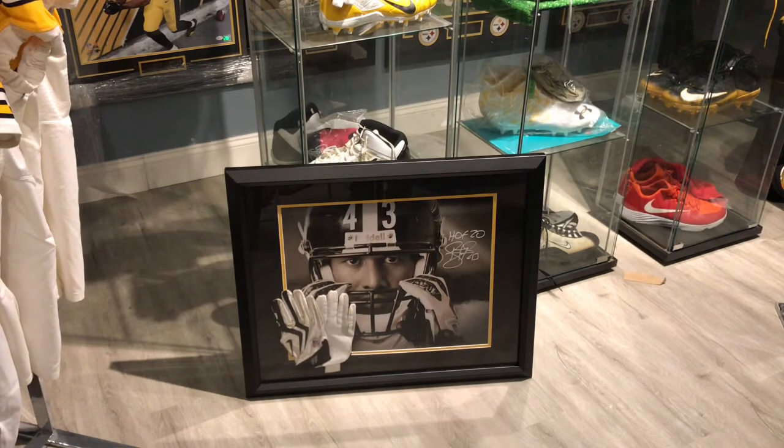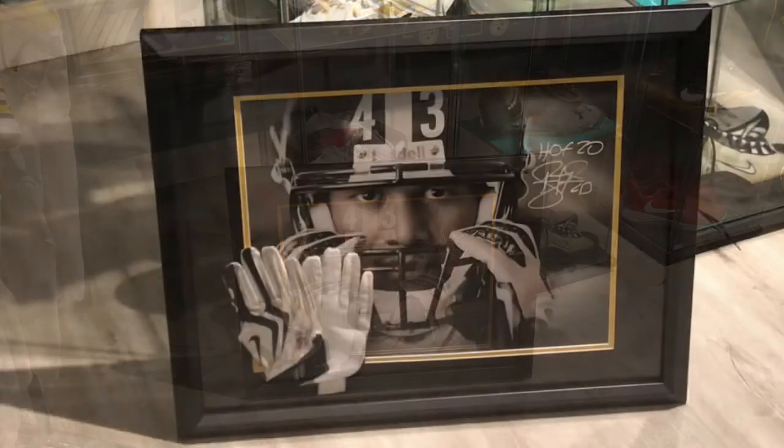That is all I have for you today YouTube — there is the 16x20 with the gloves framed together. It's a nice way for me to display both of them together. I didn't have a Troy Palamalu nameplate and I don't foresee me getting one anytime soon. So I just figured this would be the way to go. As always, make sure you guys like the video, comment, and subscribe to the channel. Let me know what you guys think about this one. Troy Palamalu — have a great one, Steeler Nation!